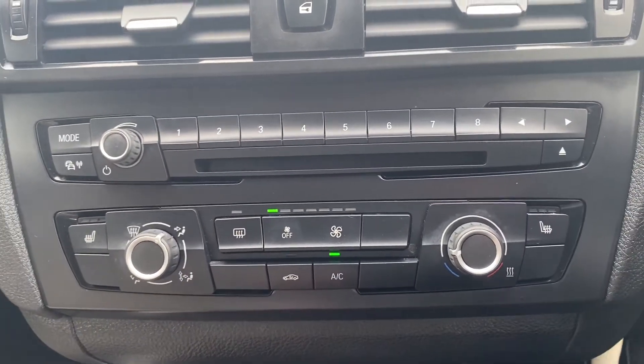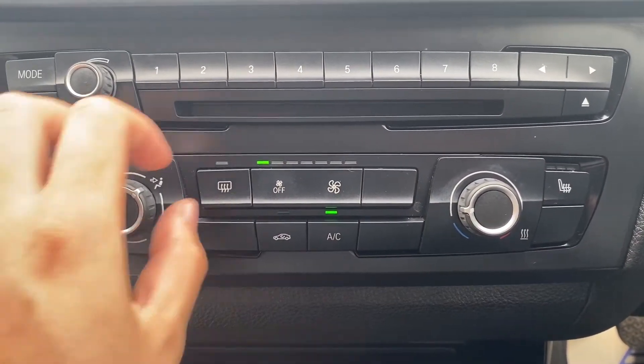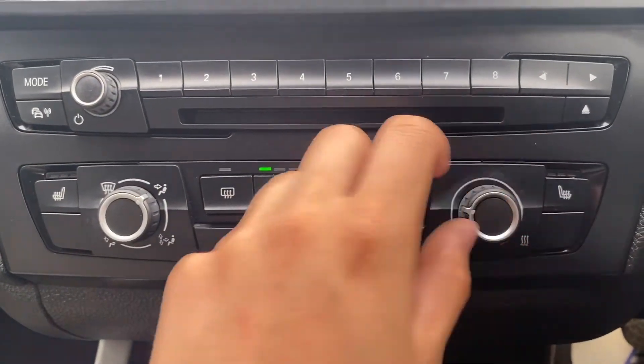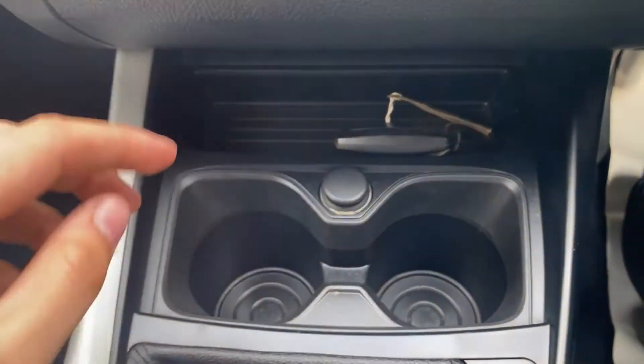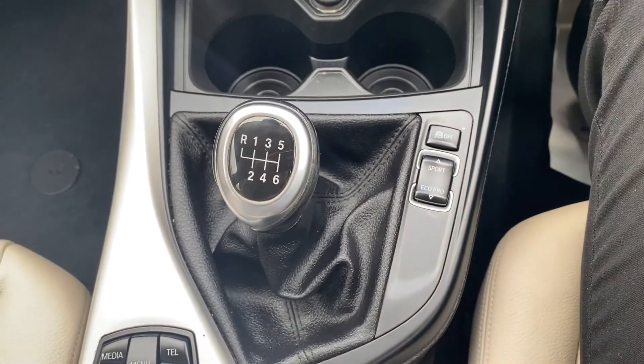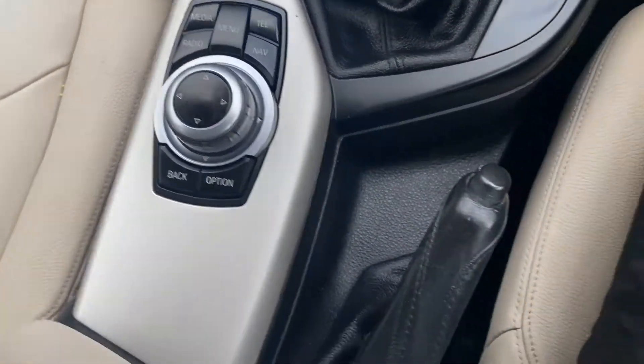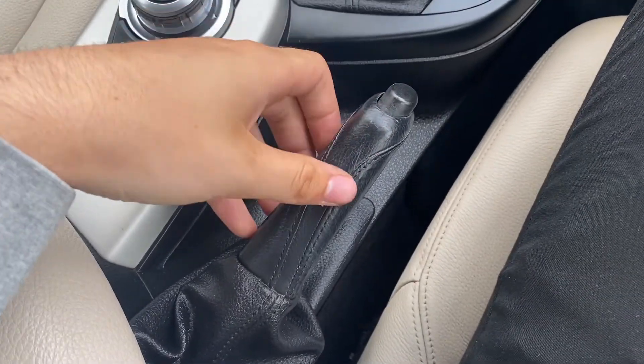Moving further down is where you'll find the buttons for the front heated seats, and you can also control the air conditioning here as well. There's some extra storage where you can keep your keys as well as space for two cup holders, and a six-speed manual gearbox in the middle alongside the main control for the infotainment system.